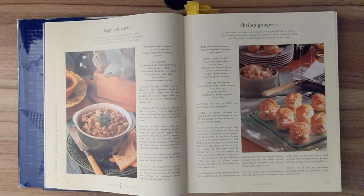Chef's tip. If you are purchasing unshelled shrimp, you will need to buy about one and a quarter pound.